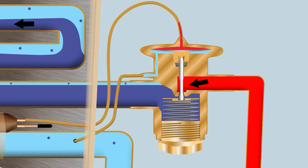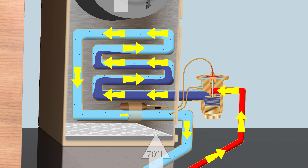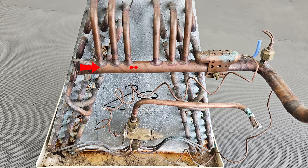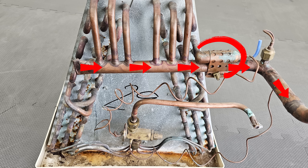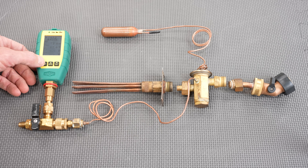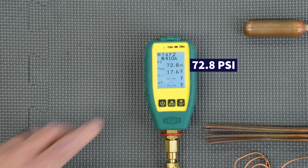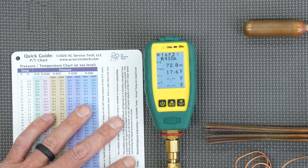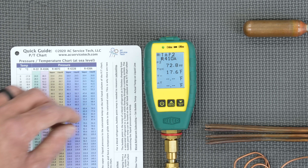After the refrigerant goes through the evaporator coil and absorbs heat from the air crossing the coil, it measures the pressure of the vapor exiting the coil, and also the temperature of the refrigerant exiting the coil. Right here we're measuring a pressure on the external equalizer of 72.8 PSI — that's the nitrogen pressure we added in, measured with a digital gauge.